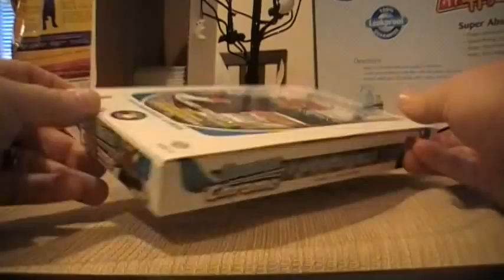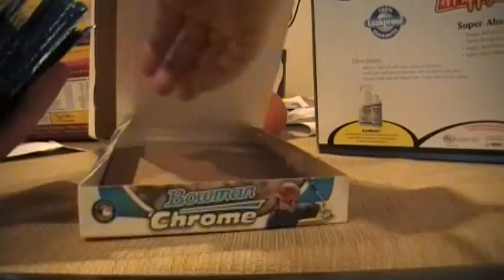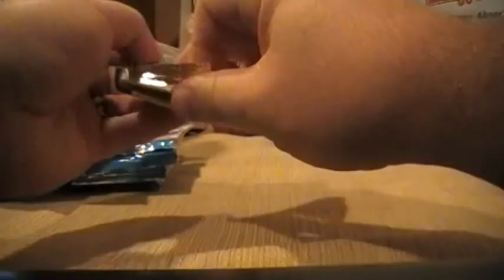Back with a break of 2011 Bowman Chrome Baseball. We're looking at five 20-packs in the box, five cards in each, one on-card autograph, lots of color. People are looking for the Harper; I'm looking for the Jesus Montero.